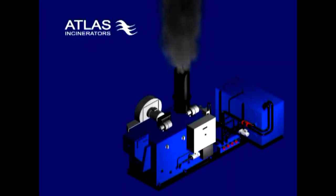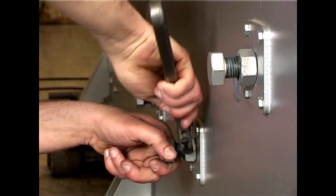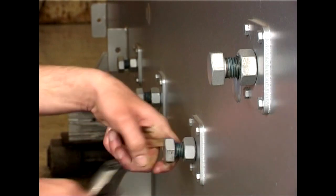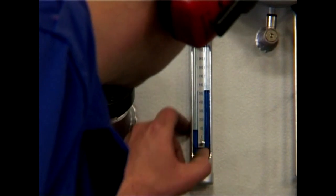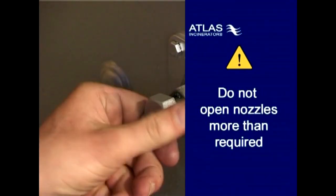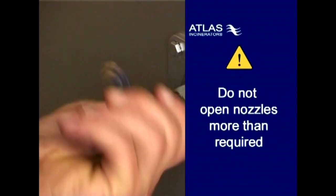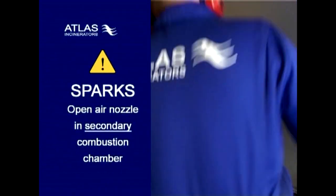During this process, be sure to check the chimney outlet for black smoke. If the smoke is black, open the air nozzles in both the primary and the secondary combustion chambers with one turn and check again after a couple of minutes. Always monitor the vacuum in the combustion chamber and secure a vacuum. Do not open the air nozzles more than required. If there are sparks in the smoke, then open the air nozzle in the secondary combustion chamber.